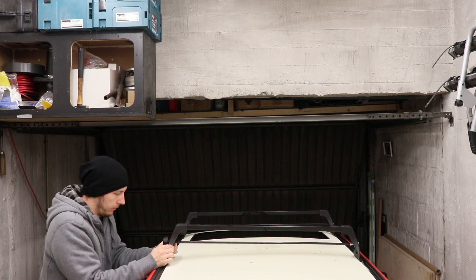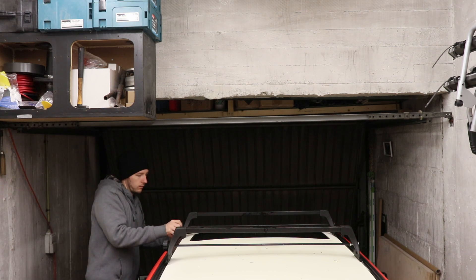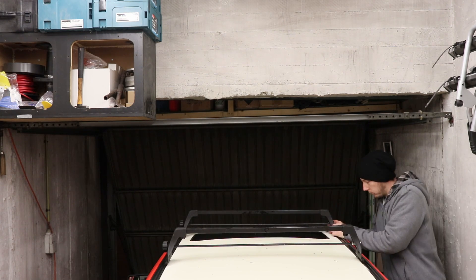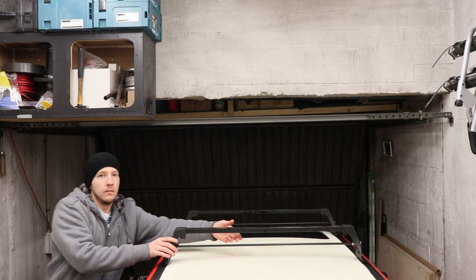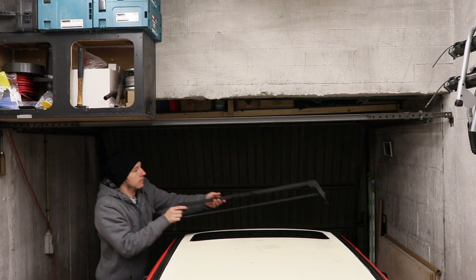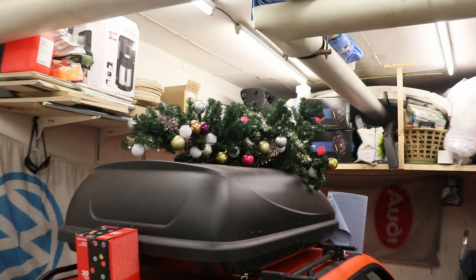So let's take them off — really easy. That's all done. Got the tree laying right there, top of the facade. So I got some nice Christmas decoration for the garage.